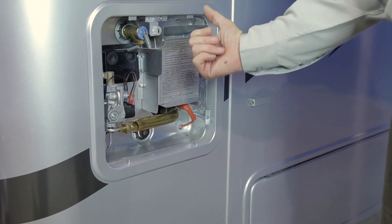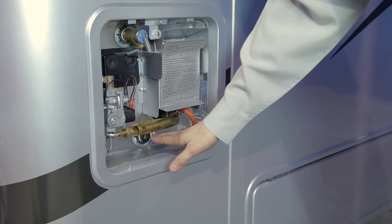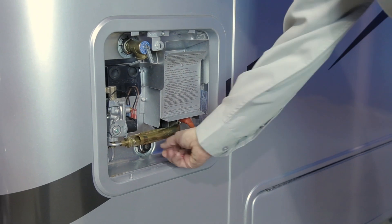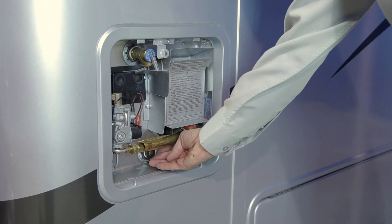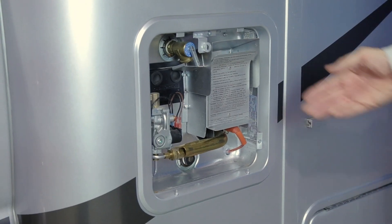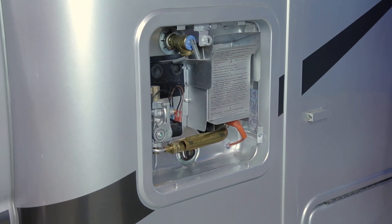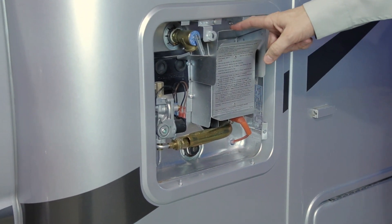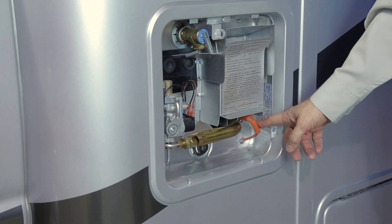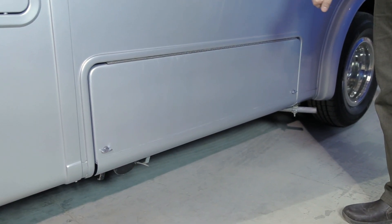You can pull the pressure release valve to see if your water heater is full. You will find reset buttons for your water heater and your anode rod. This anode rod is there to protect your water heater and takes a 1-and-1/16-inch socket to open and drain the water heater. The gas water heater functions on propane — ensure your propane tank is open. It also functions on the 12-volt system for ignition and temperature regulating.